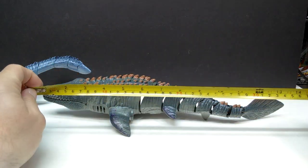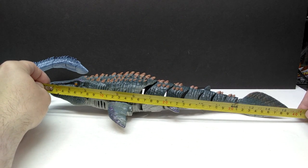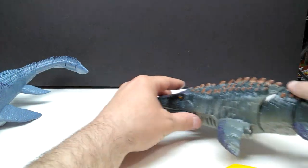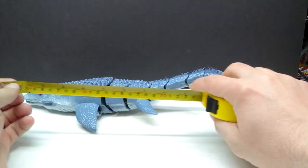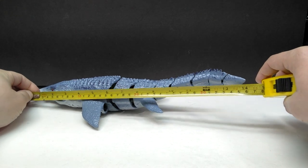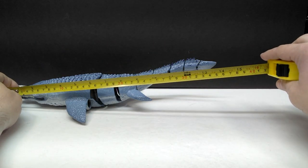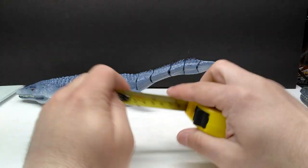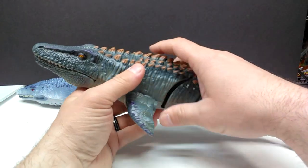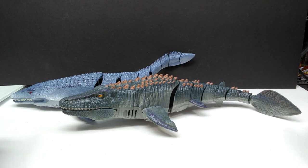We're just looking at length here. The first one I purchased is about 15 and a half inches, or around 39.5 approaching 40 centimeters — pretty big. They are very similar in size, but the other one might be slightly bigger. For the second one, the tail won't stay still, so roughly 14 and a half inches or around 37 centimeters. So the first one is definitely the bigger of the two, though not by a whole lot.